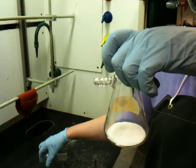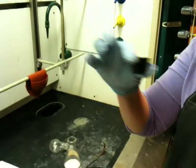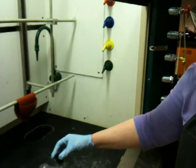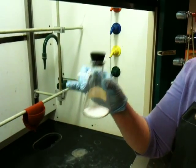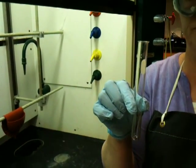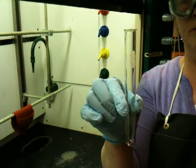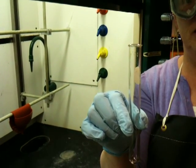The next part of your procedure will involve getting a rubber adapter like this one, placing the rubber adapter in your 125 milliliter suction flask. Then you will get a test tube — this is just a run-of-the-mill test tube from your kit.